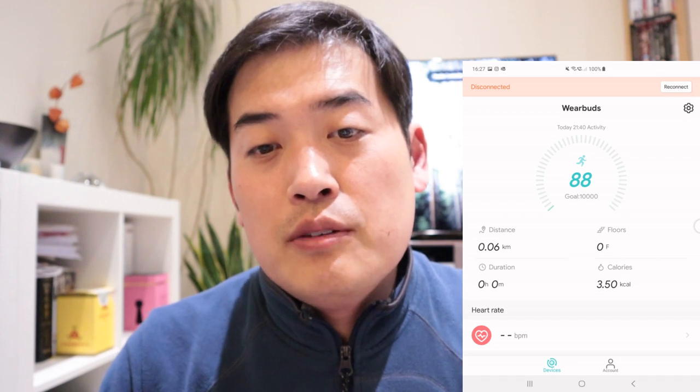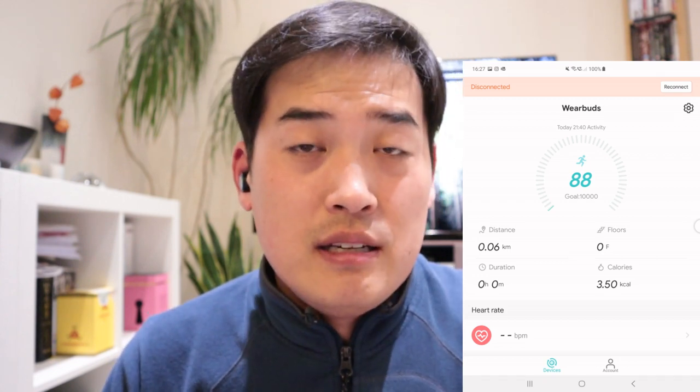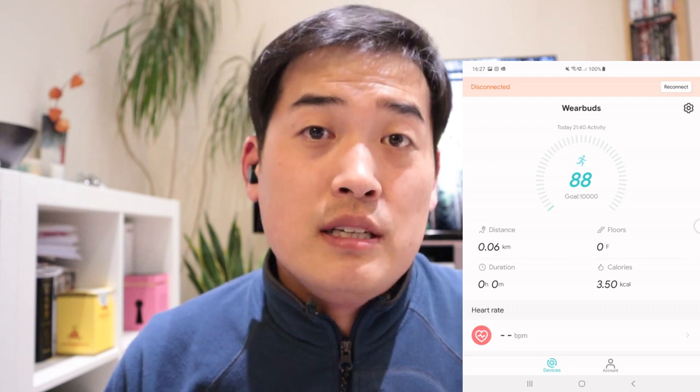Let's just stop the music. That's the biggest difference I could see, but it's not bad. It's a shame you can't really customize the sound for the WearBuds in the app. When you go through the app, it's purely designed for workout purpose.